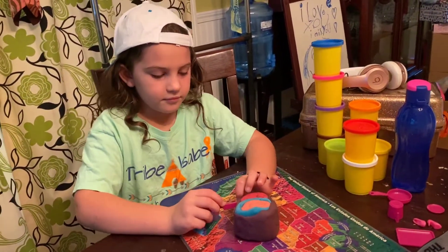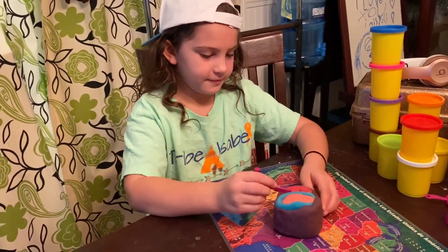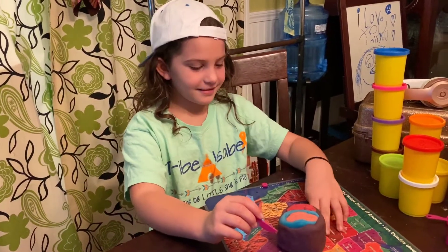And next time you have a project, let us know. Okay. Look up here — tell everybody. Bye! Thanks for watching! Thanks for watching!